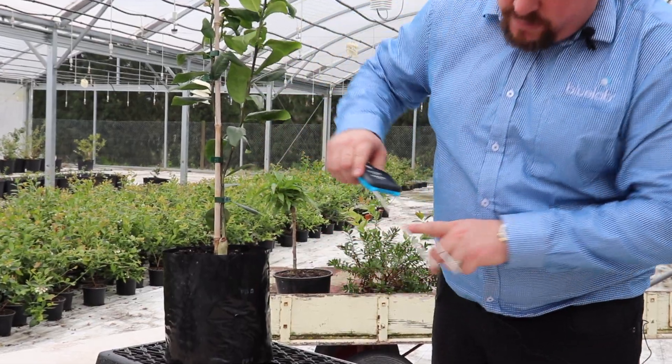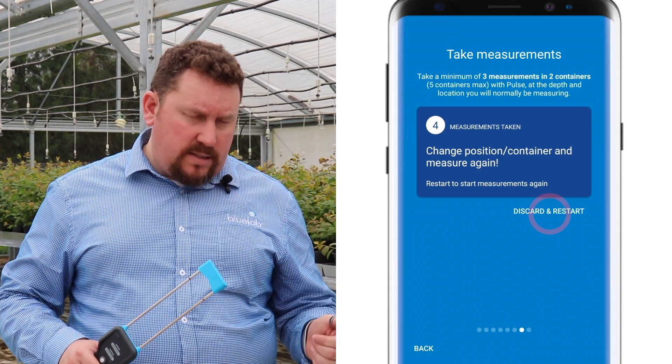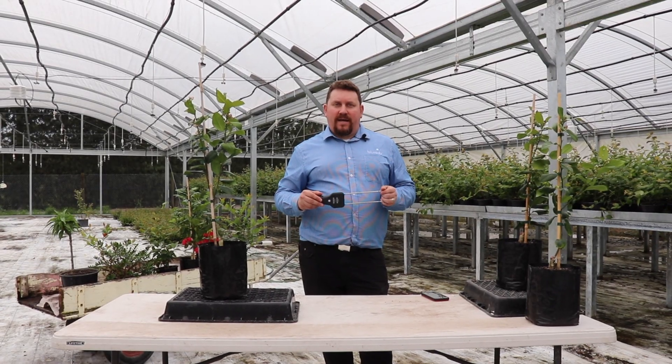A few tips and tricks: when selecting your two to five plants, remember to select your best plants. When taking your measurements during calibration, always measure in the same position you'll be measuring in real life when you're not calibrating. If you get a measurement that you don't like or think is wrong, you can always hit Discard and start the calibration from the start. And if ever you've got any doubts, you can hit the Back button and see all the helpful tips at the start of the calibration process. That's all — good luck and happy calibrating!